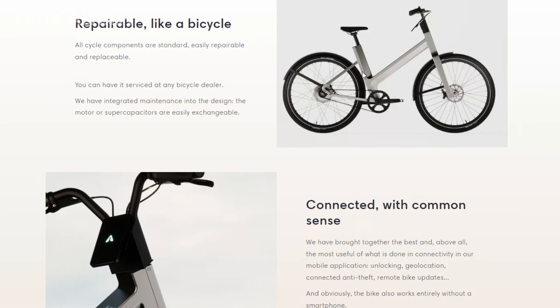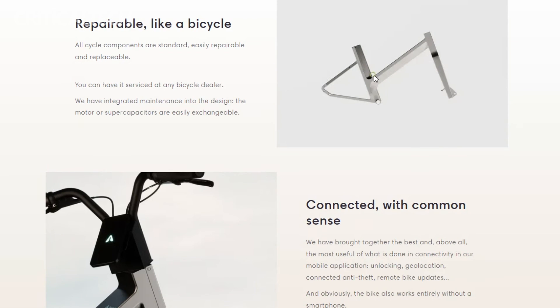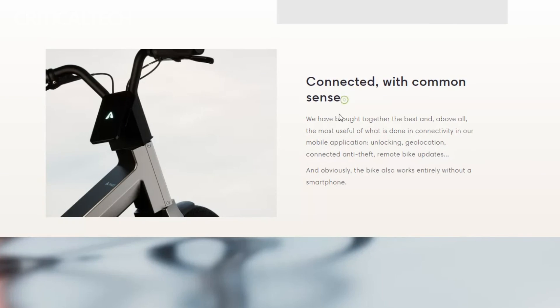What do you think about the new bike? I'd be interested to know your opinion in the comments. Also, don't forget to subscribe to the channel. Have a nice day and good luck!